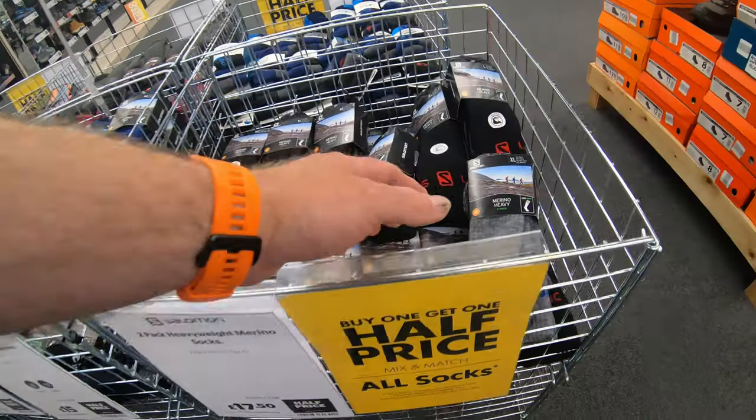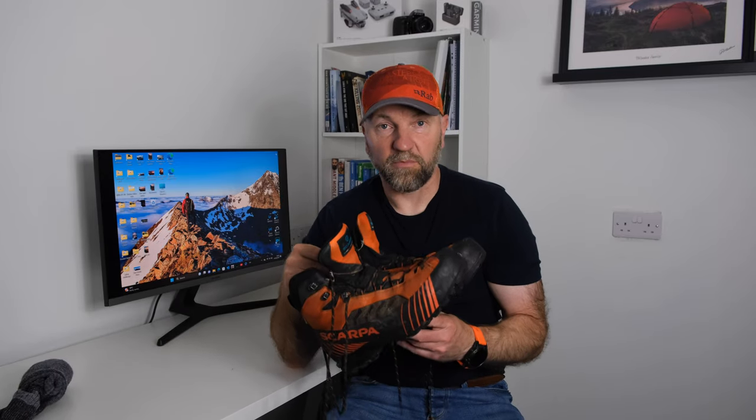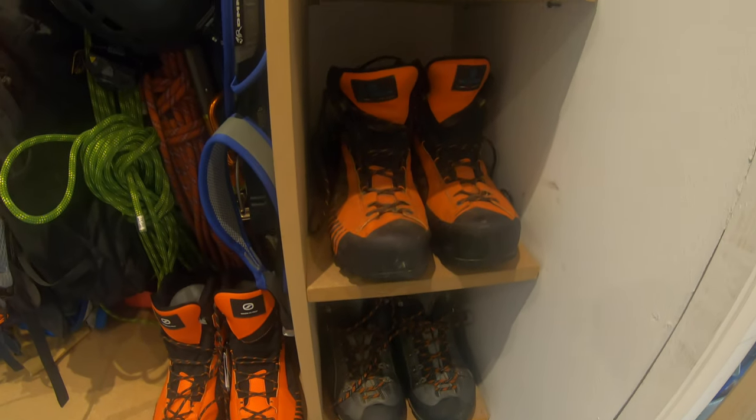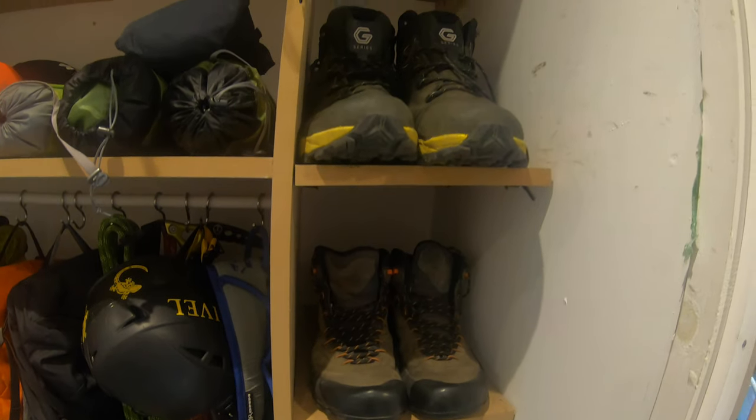What I pair them with is really important — the correct socks. When I went shopping for these I took socks with me, and if you're going to get boots fitted make sure you take the correct socks along too. I've got an array of different socks for different boots which I'll show you. These Ribelles are probably my number one pair — I've got a locker full of boots but I normally always end up reaching for these.